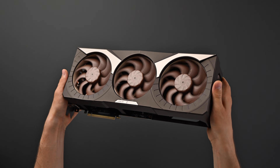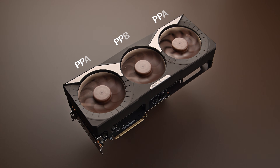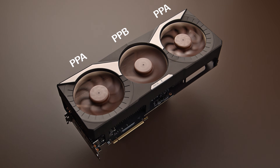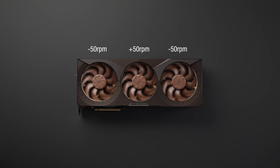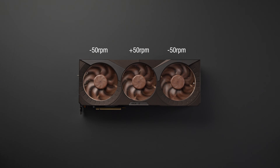The fans are offset in speed to avoid undesired acoustic interaction phenomena, such as periodic humming or vibrations caused by beat frequencies. This is accomplished by utilizing two different fan models, referred to as PPA and PPB. Model PPA operates about 50 rpm slower, whereas model PPB runs roughly 50 rpm faster, with the fans arranged in an ABA sequence.